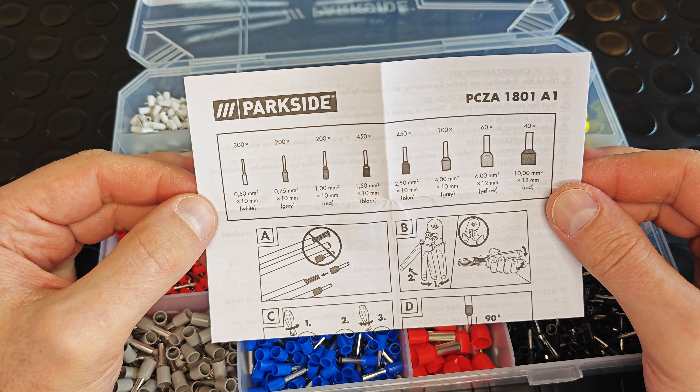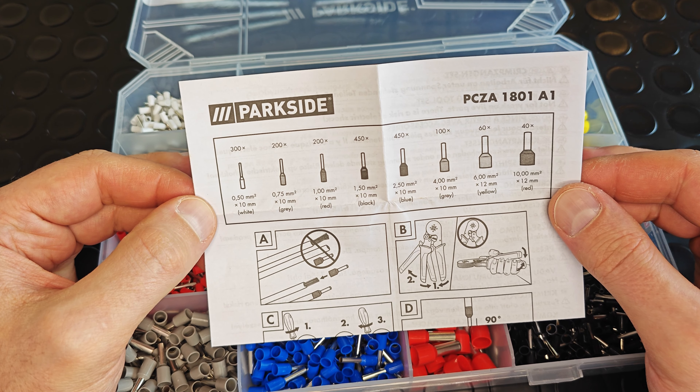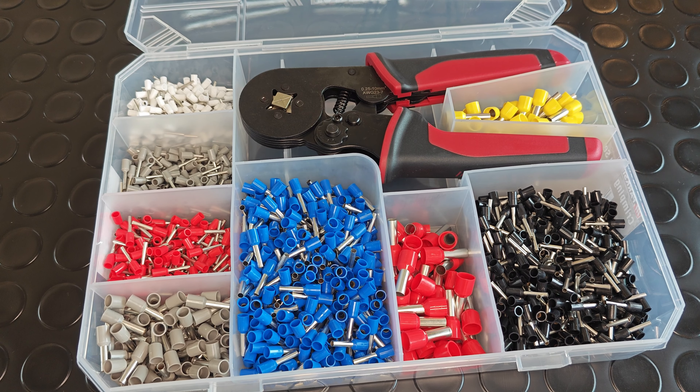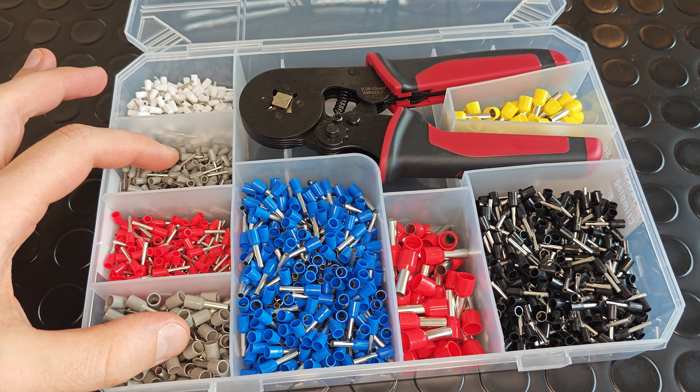Inside we can find 8 different sizes of ferrules ranging from 0.5 up to 10 square millimeters. The ferrules have different colors depending on their size, except for those two sizes over here.